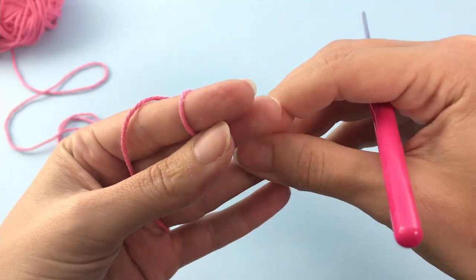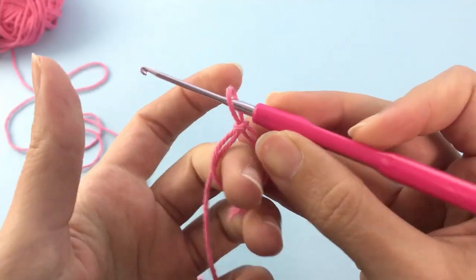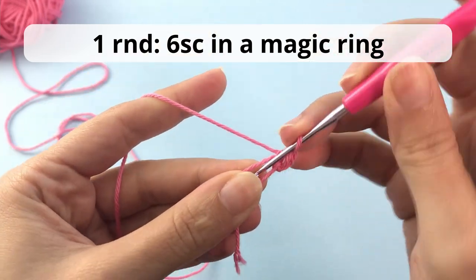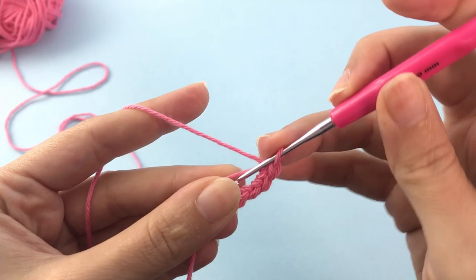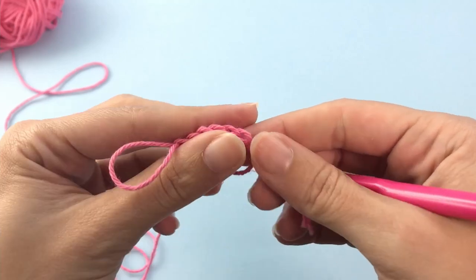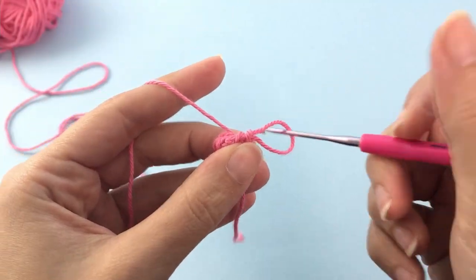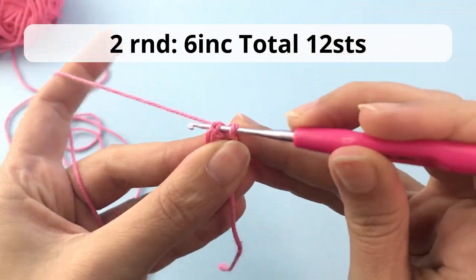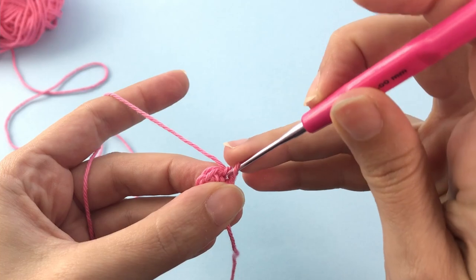Alright, so here I start with the magic ring. There is a complete tutorial showing you how I make my magic ring, but you can see it from this video also. You will make for the first round 6 single crochet inside the magic ring. Now you pull the tail tight to close the magic ring. For the second round you will work with increases — 6 increases — meaning 2 single crochet inside each stitch. At the end you should have a total of 12 stitches.